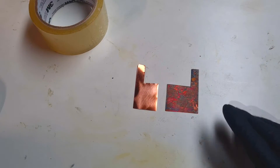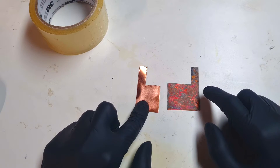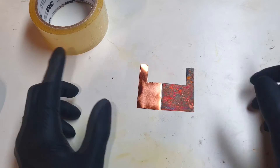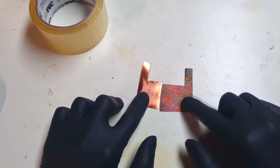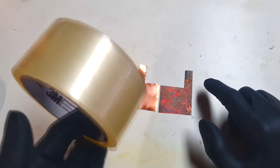So here I have the electrodes. This one is the copper oxide electrode and this is the pure copper electrode. Now I need something that will hold these two electrodes in place, and really ideal for that would be this sticky tape.